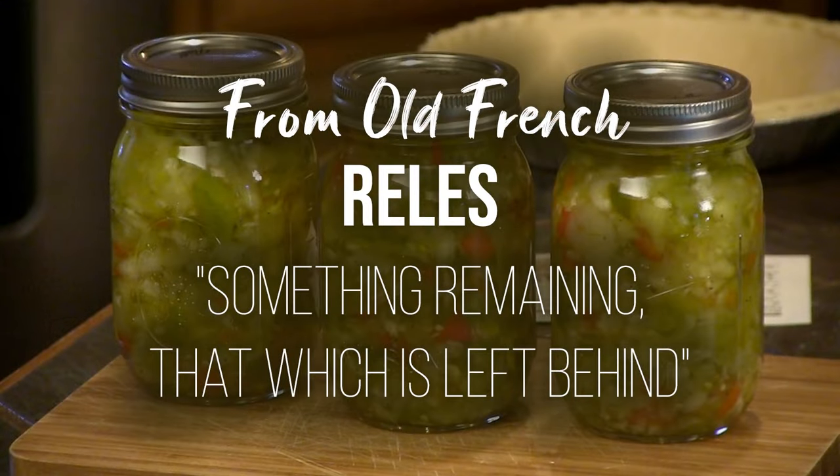If you go back, the root word is a French word, R-E-L-E-S, which meant leftover or remainder. This is a little different show because we're talking about a lot of history. I got really curious as to how canning came about.